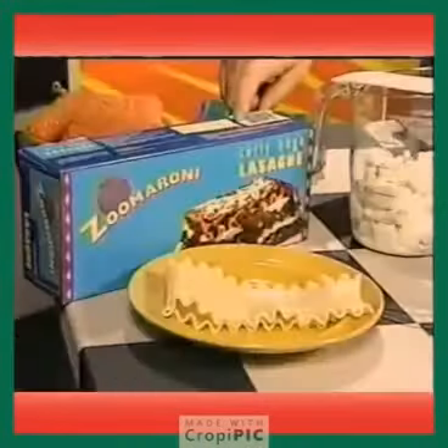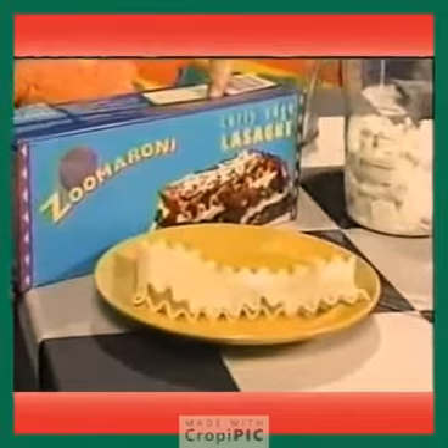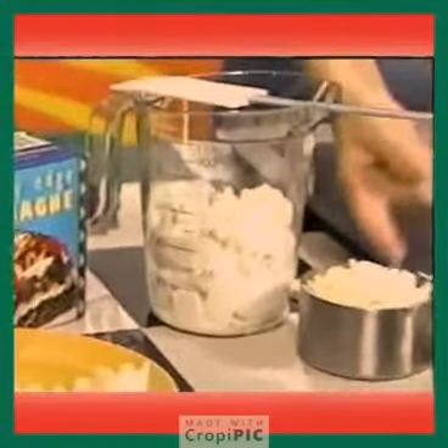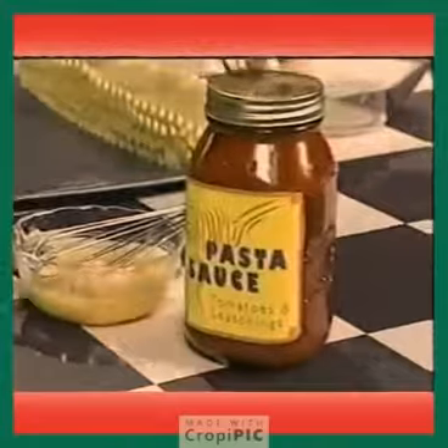Here's what you'll need: eight ounces of cooked lasagna noodles — that's about half of this pack, and we'll probably make ten roll-ups. Make sure that you have an adult help you cook the noodles. Ricotta cheese, shredded mozzarella cheese, two eggs lightly beaten, and a jar of pasta sauce.